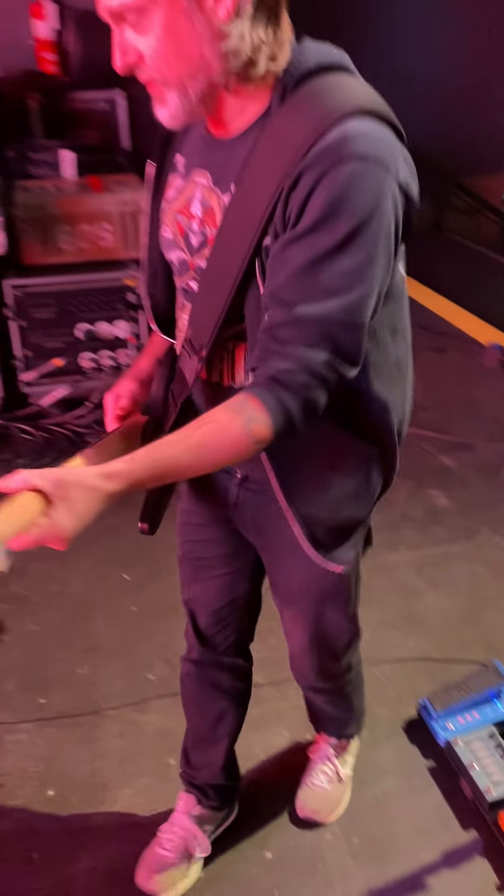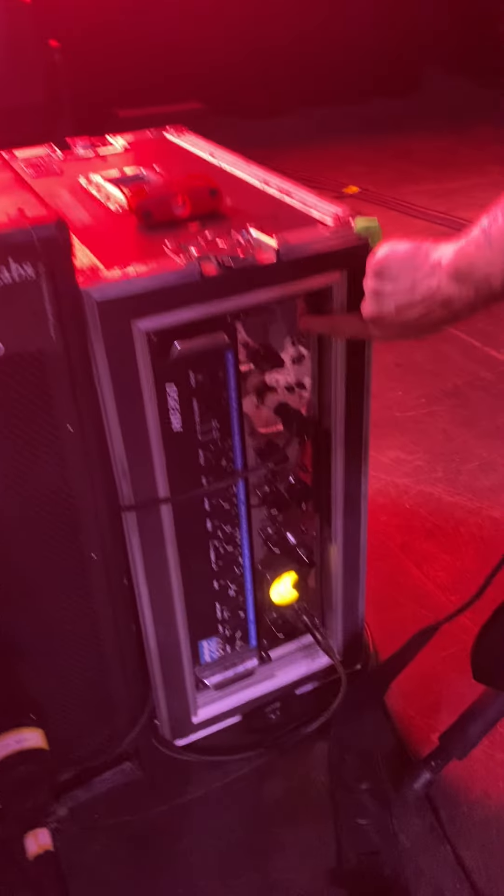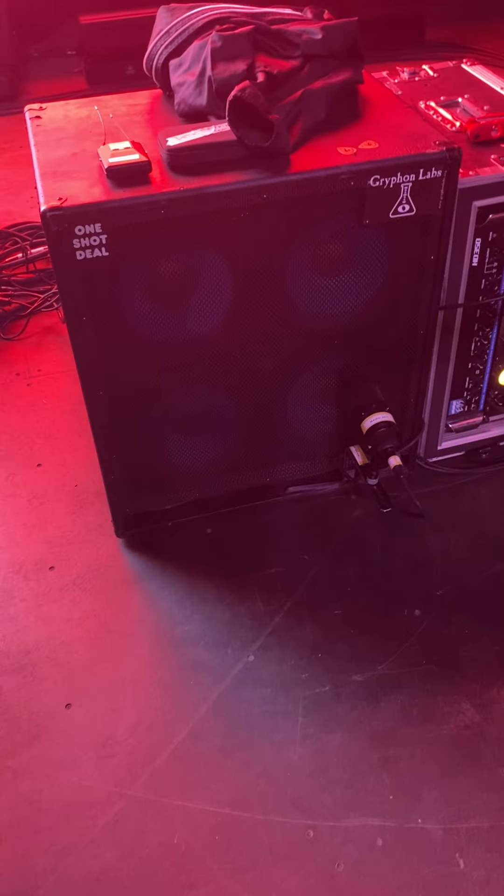And then of course over here, I can't live without my Ashdown amps. That's the ABM 500, I believe. And a 410 cabinet that's so old that the tag is falling off of it.